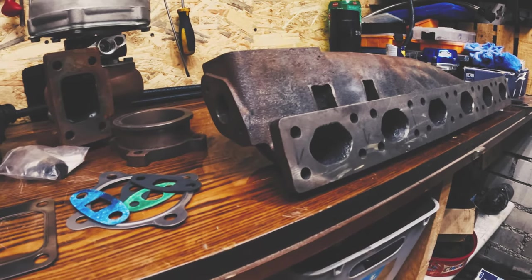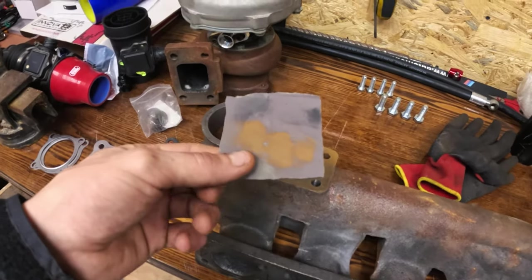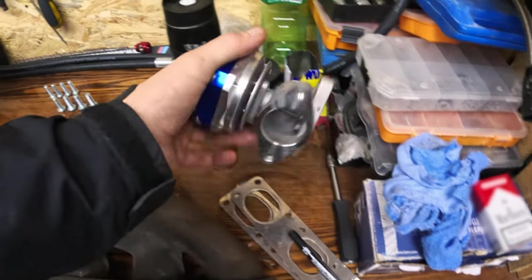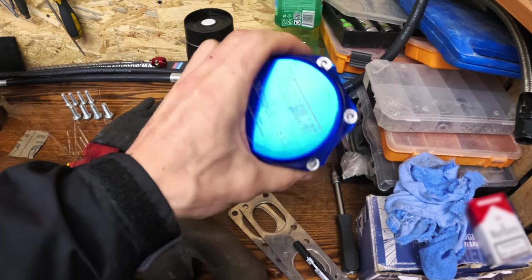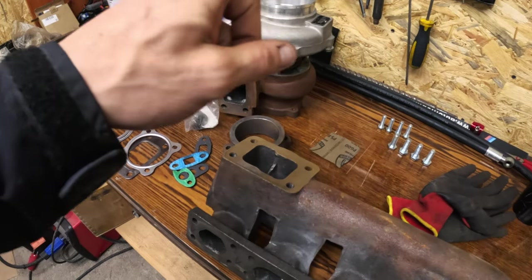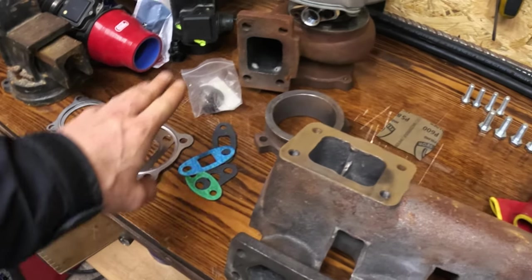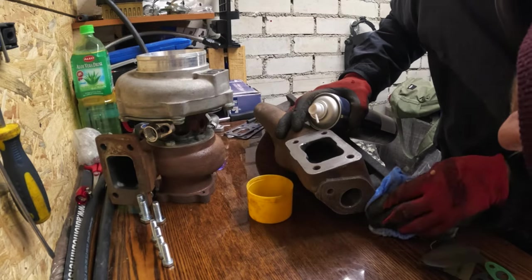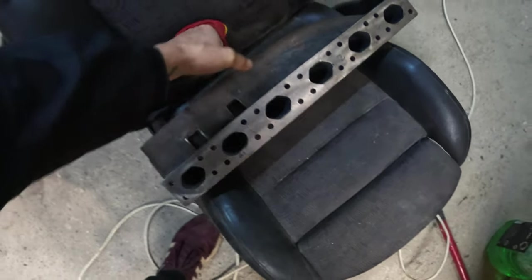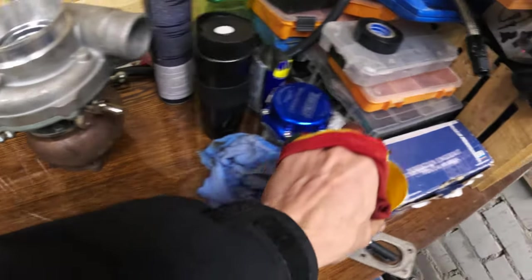Hello everyone, today I came here to assemble our turbo onto the exhaust manifold. First I'm going to clean rust with sandpaper — I have P600. Then probably on Monday I'll be bringing the wastegate to a car shop to open it and see if there are two springs inside or only one. Right now I'm going to clean the old rust so I'll be able to install the gaskets and the turbo. I guess it's time for the big assembly.